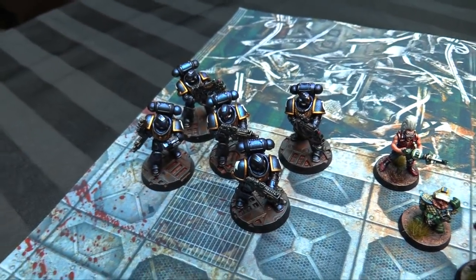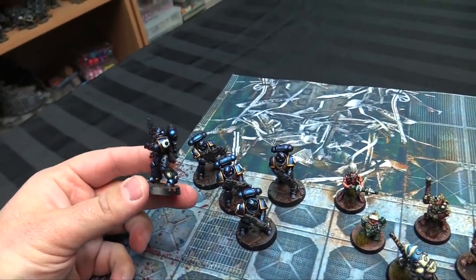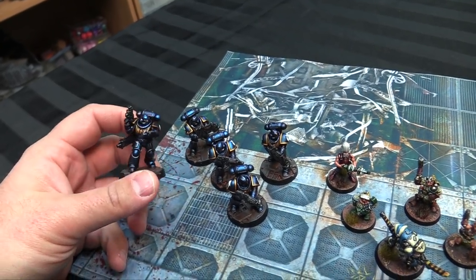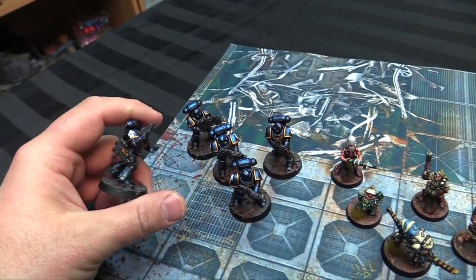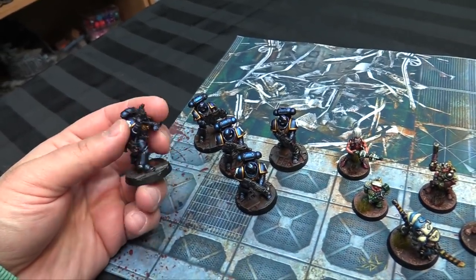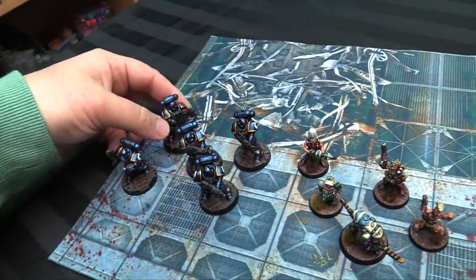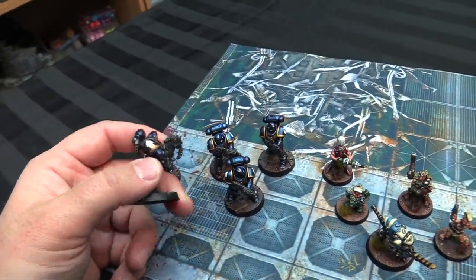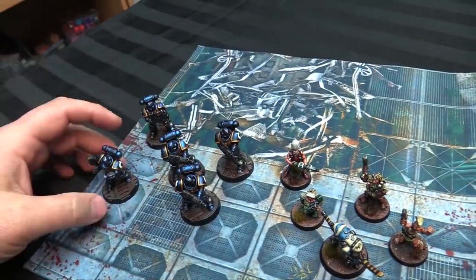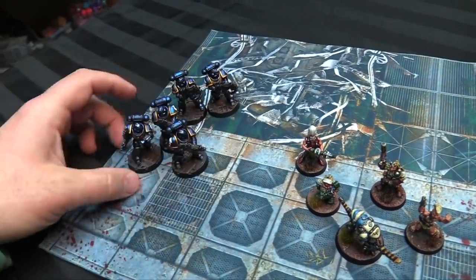So first things first, here's those last five intercessors, sprayed with that lovely cobalt blue from Green Stuff World, and then details in some Scale 75 paints — Viking Gold, as well as black metal on all the weapons. Then washed, highlighted, and decaled. The new marine decal transfers, the way they hug up on shoulder pads, it's just so buttery smooth. This makes the squad ten — the sergeant and the first four marines are already done. I hadn't built my two aux grenade launchers before.